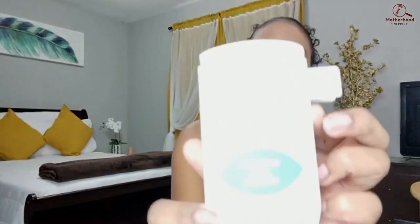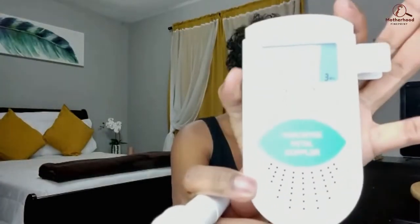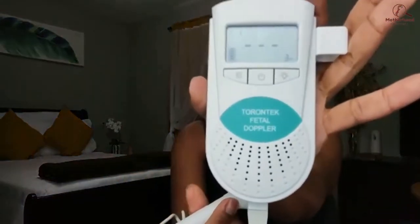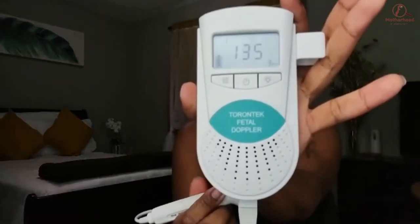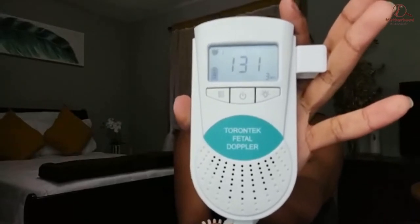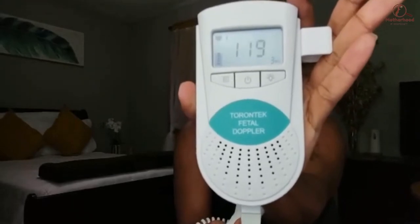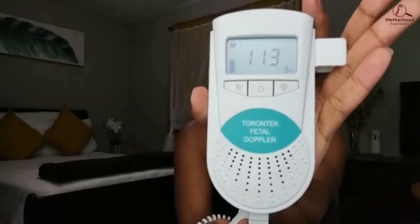Right now the volume is at zero — I turned it all the way down — and now we're going to turn it all the way up. You can already hear it, and that's what it sounds like. You can see that little heart showing up in the corner. Once you're reading your baby's heartbeat it will stay. That's just how loud it gets — it gets pretty loud.